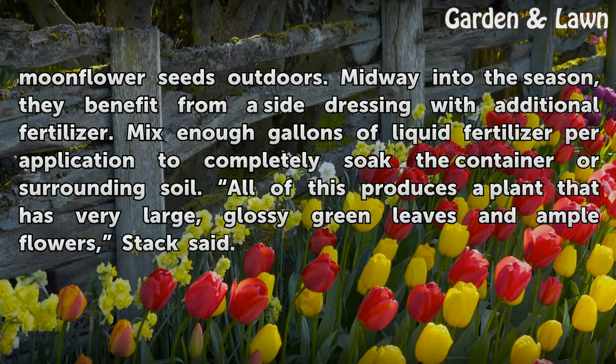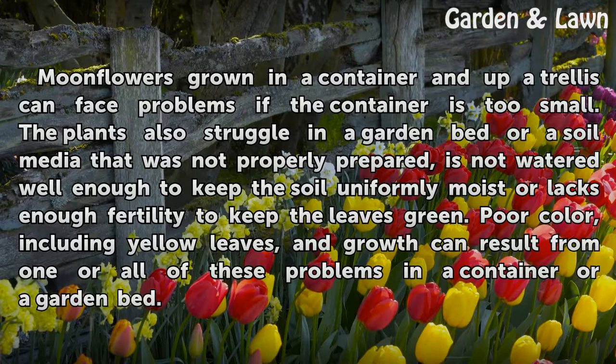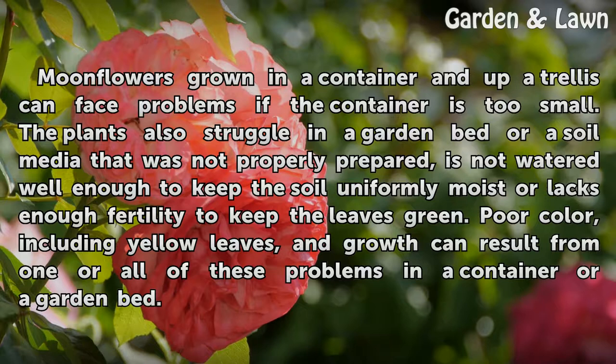All of this produces a plant that has very large, glossy green leaves and ample flowers, Stack said. Moonflowers grown in a container up a trellis can face problems if the container is too small. The plants also struggle in a garden bed or soil media that was not properly prepared, is not watered well enough to keep the soil uniformly moist, or lacks enough fertility to keep the leaves green. Poor color, including yellow leaves, and growth can result from one or all of these problems in a container or a garden bed.